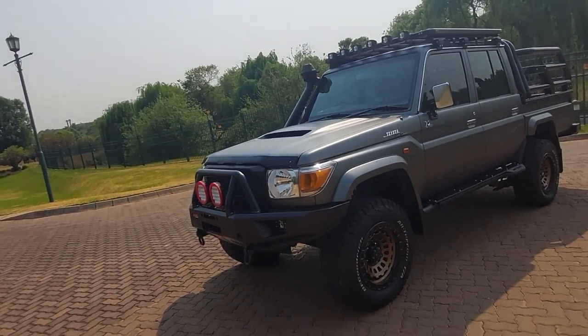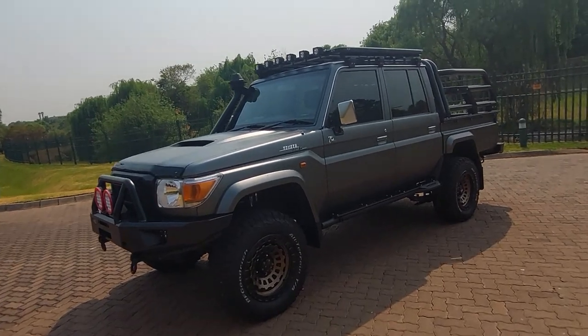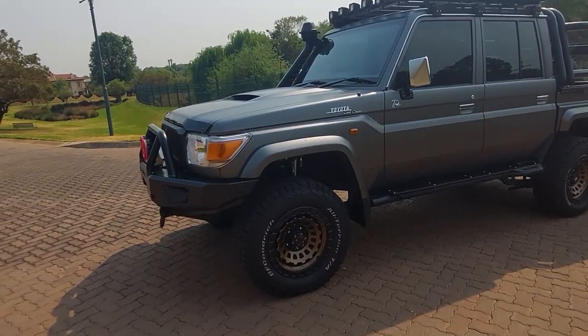All right guys, I've finally gotten around to filming this vehicle and gotten the details on it as much as I could. If I do make a mistake, please go easy on me — I know the internet's a brutal place.